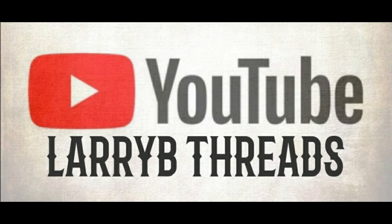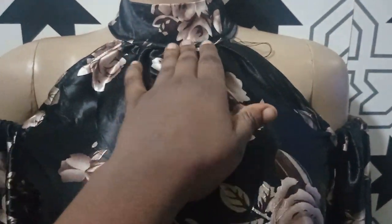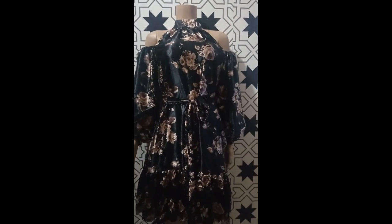Welcome back to Larabitress YouTube channel. Today we'll be learning how to make an outer neck shift dress with bishop collar and an external belt. The dress is short, so kindly stay tuned if this is what you want to learn.